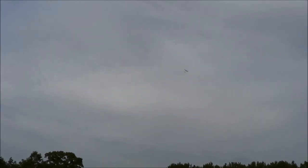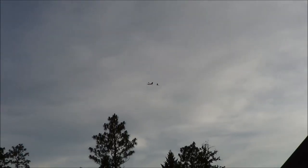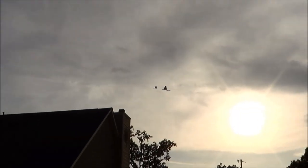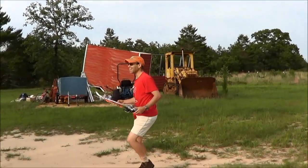For somebody out there that's newer to rubber-powered, what would be the advantage to converting at least the rudder and elevator to RC? The big issue is this airplane covers a lot of ground as a free flight airplane. So if you convert it to RC, you can keep it on a much smaller field. It would be kind of like a DT system — a de-thermalizer system.